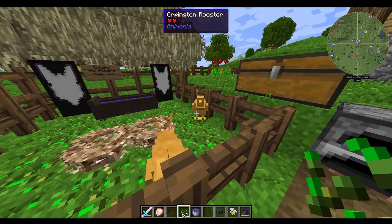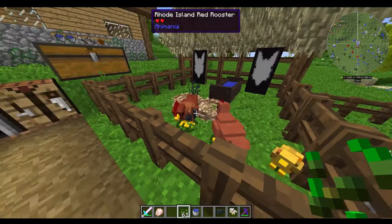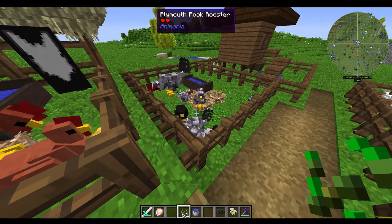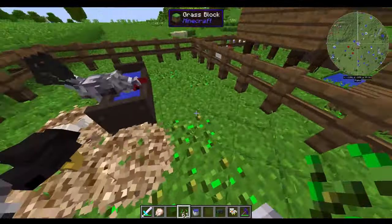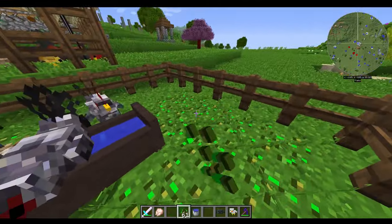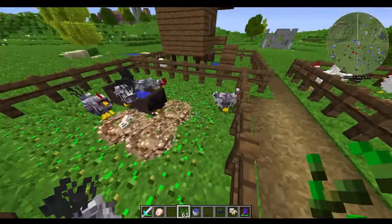That is how you befriend these guys so that they don't despawn. You can also use some of the Animania recipe name tags as well. These guys are just really excited over here — they are crazy. Let me put down a little bit more seeds for them before they get too grumpy. There we go, everybody — be happy.